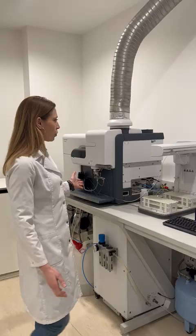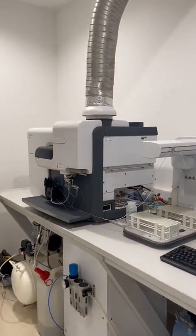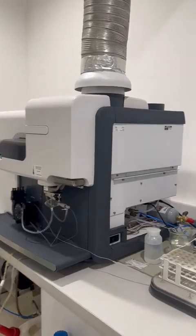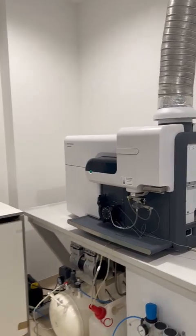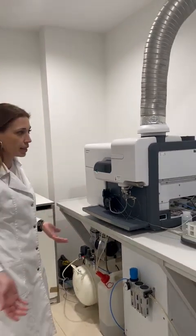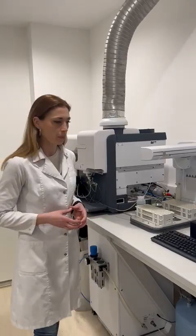This instrument, as you can see here, is a microwave plasma atomic emission spectrometer. This type of instrumentation applies optical techniques for the analysis of different elements. It is mainly intended for metals but also for some non-metals.